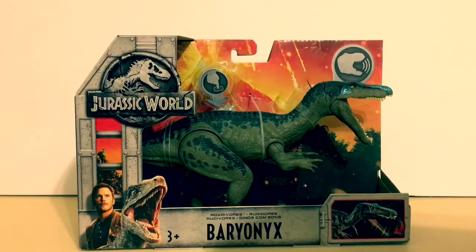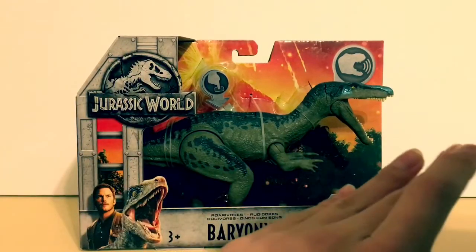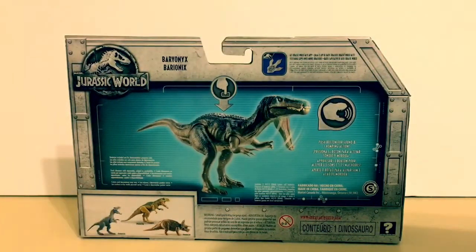Hey guys, Antonio Zilla here, welcome to a new video! Today we're going to be reviewing the Jurassic World Fallen Kingdom Roar 'N Ore Baryonyx. First of all, let's take a look at the packaging — it's the capture cage style, which I really like. There's a volcano on it, it says Baryonyx, and on the back it says 'push button for sound and chopping action.'